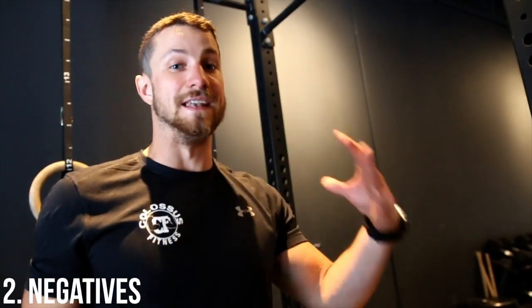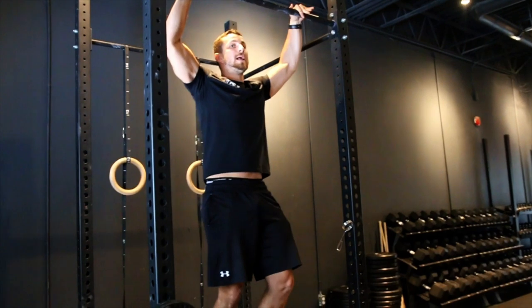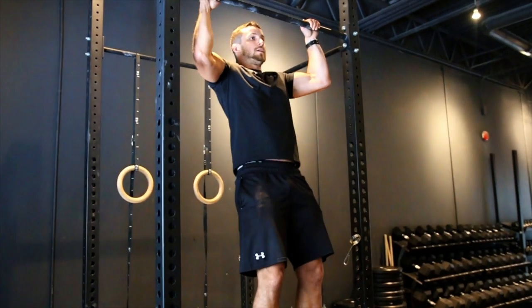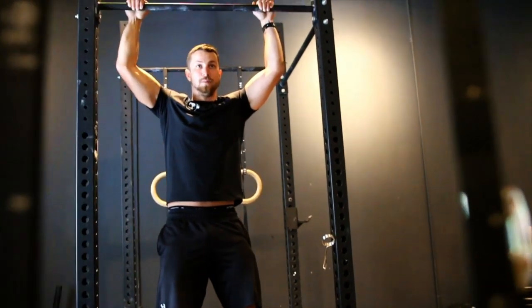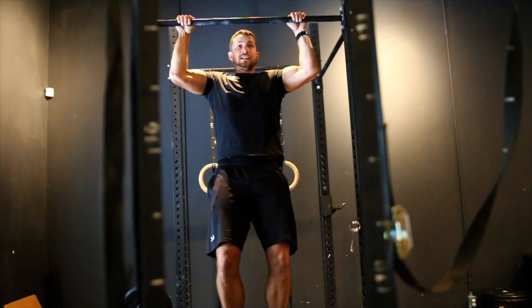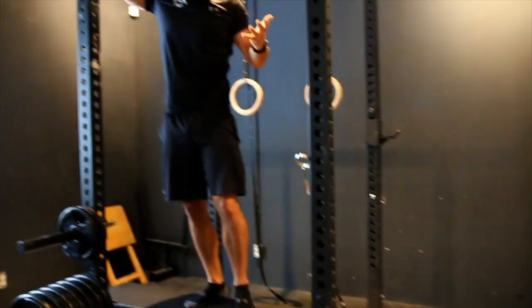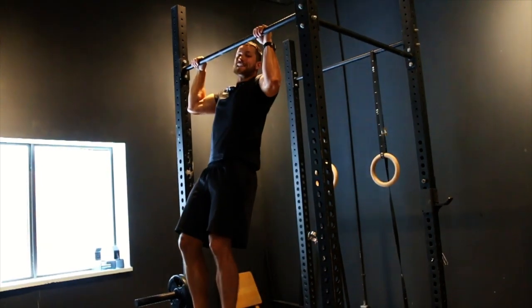Step number two is the negative. For those of you who just have a bench, here's how to utilize it. Basically, get into the top starting position and your goal is to go five seconds on the way down: five, four, three, two, one — and then reset. You're not going to be able to do a full pull-up just yet, so bring yourself back up with the bench and then control it all the way down. Three reps at five seconds each is a good start, but you can also increase it to 10 seconds to make it tougher.